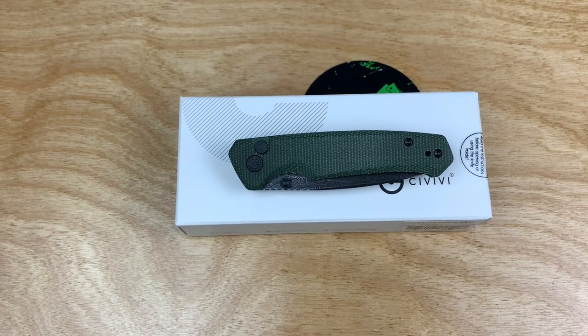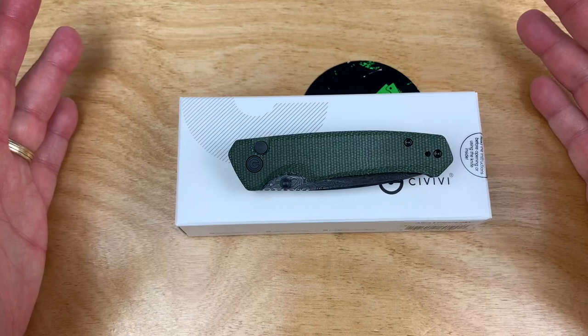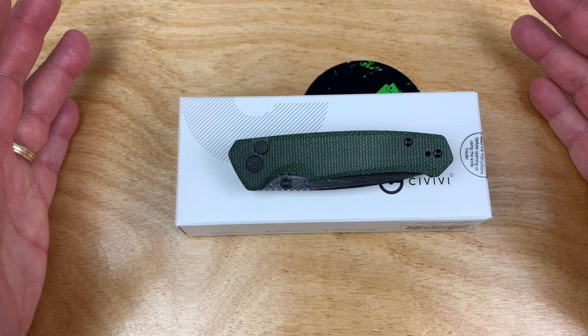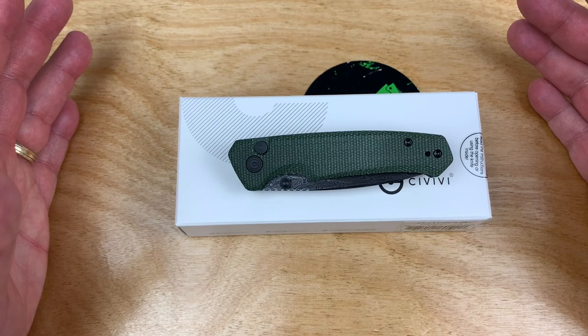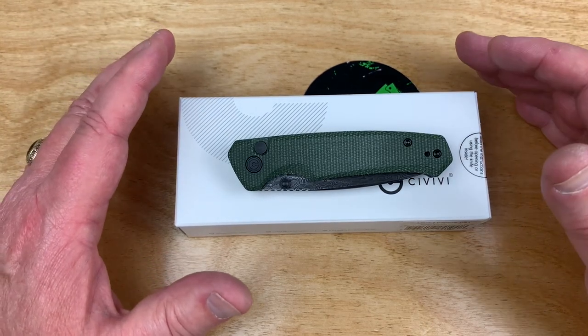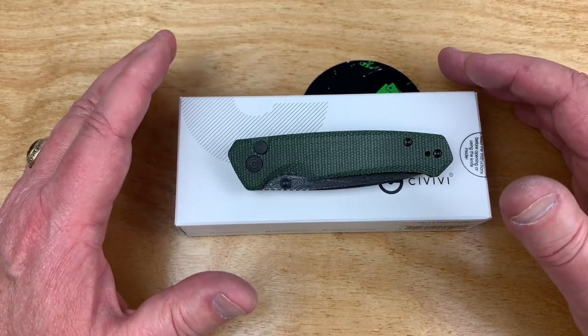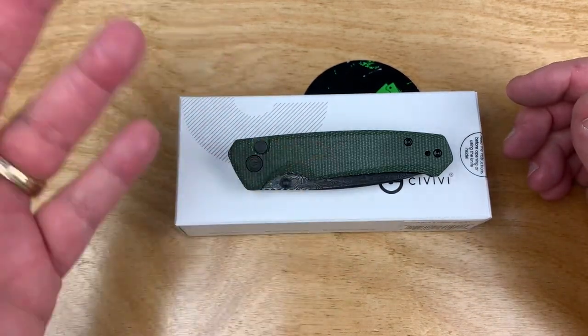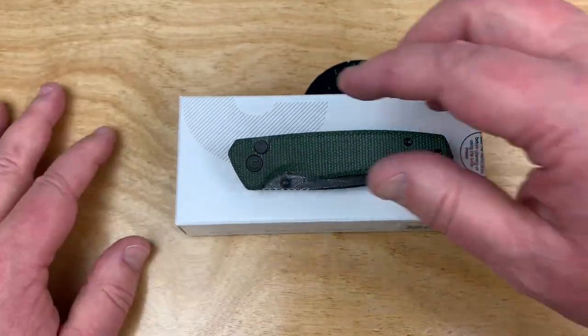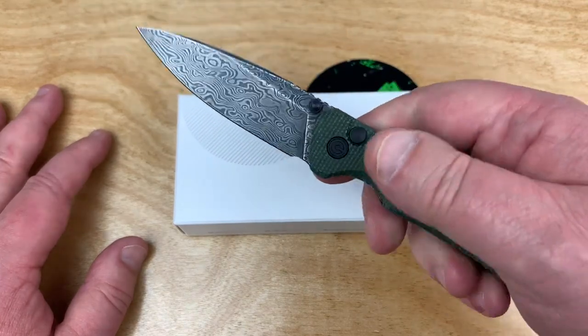Let's talk Civivi, shall we? You notice all the super expensive knives I put on my channel? I mean, upwards of almost $75, sometimes over $100, you know? Meanwhile, all these other reviewers throwing around like $400 or $500 knives like grains of rice in the wind. Not me.